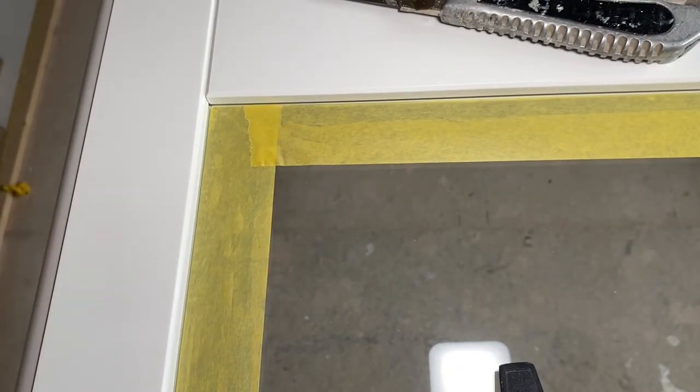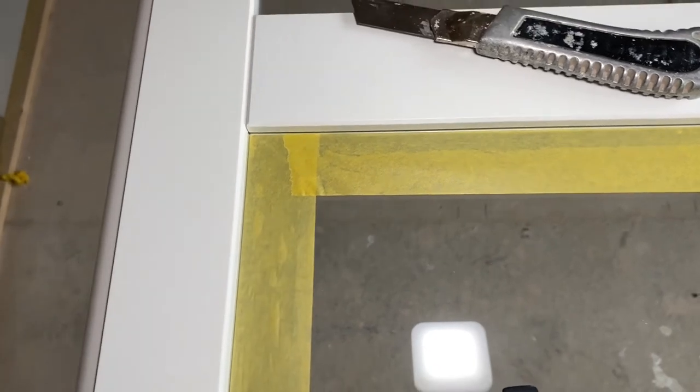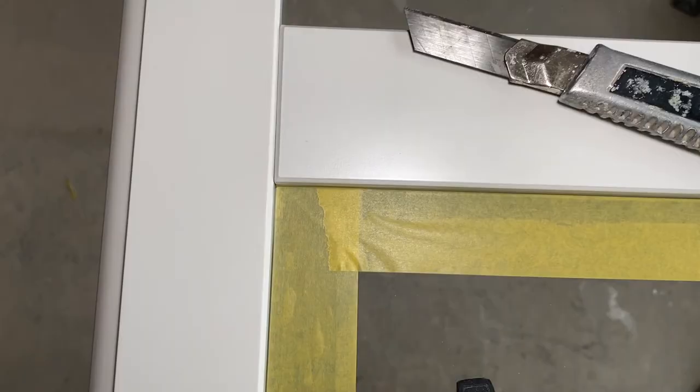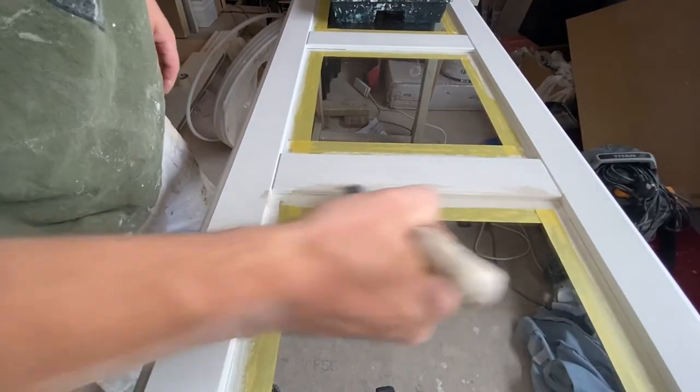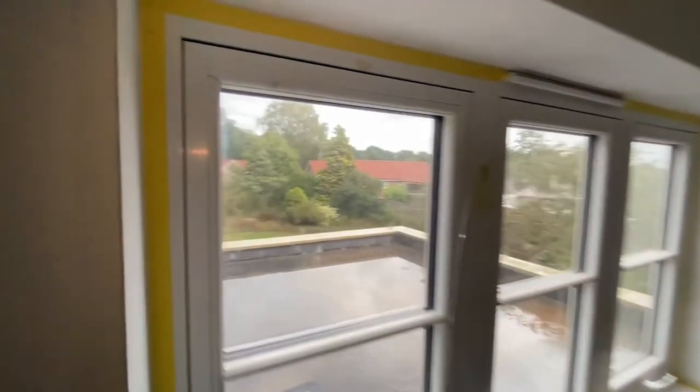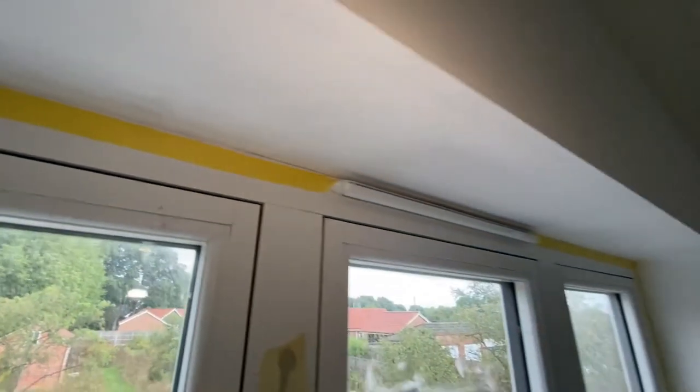It really does make a difference. First, it's easy to paint — you just take the brush into the corner, squeeze it, push it in, and paint. It's faster and easier. I do the same thing on plastic PVC window framing because it's so tricky to make it nice and sharp without the tape.